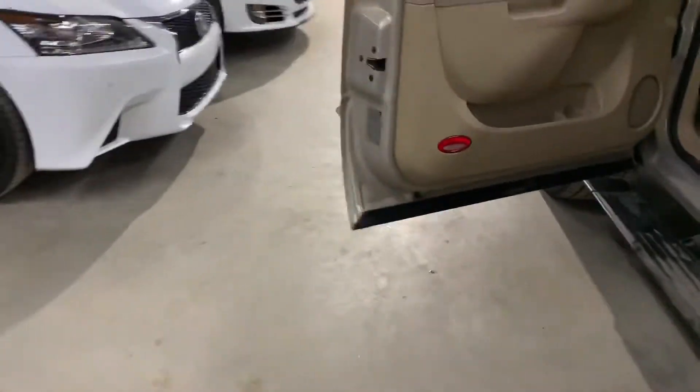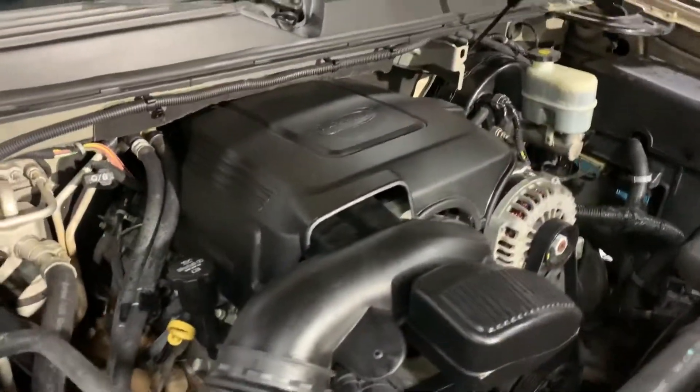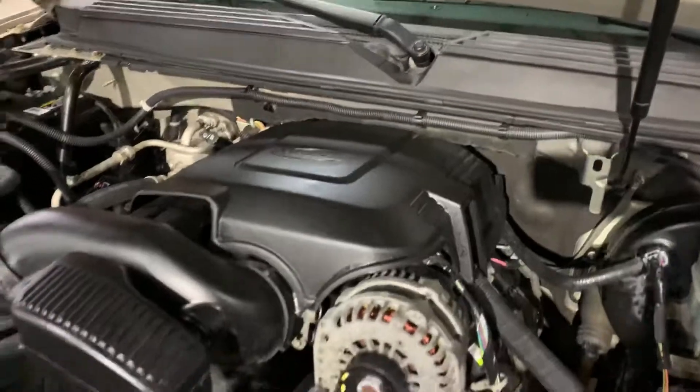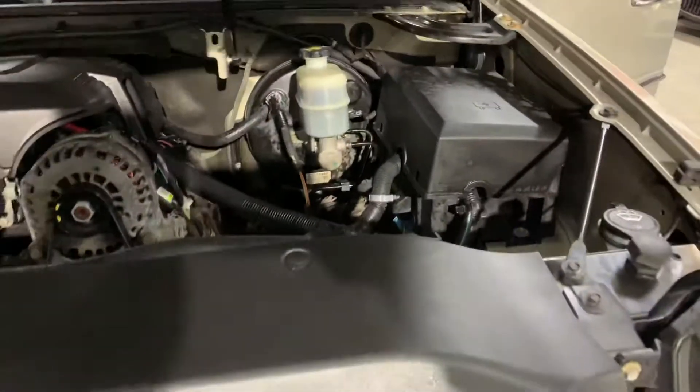Let's go check out the engine. You can see the engine right there, looking nice and clean. As you can hear, it turns on without a problem and turns off without a problem — no hesitations, runs smoothly. Let's take a look at it before I close it back up.